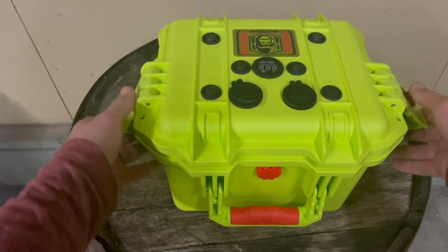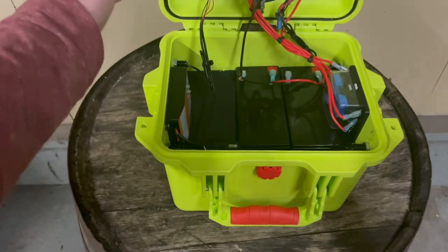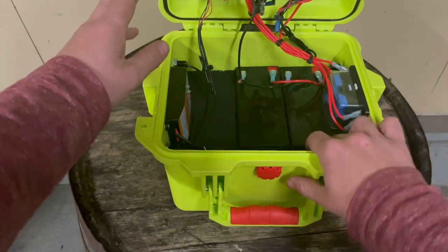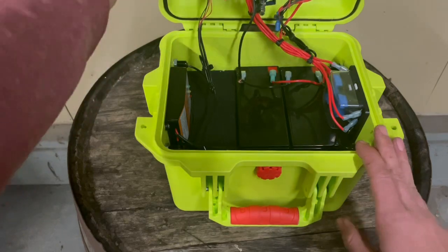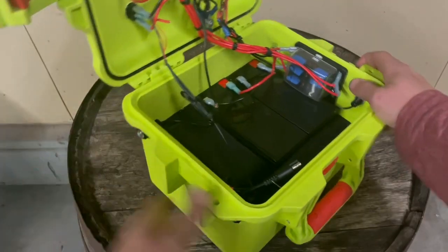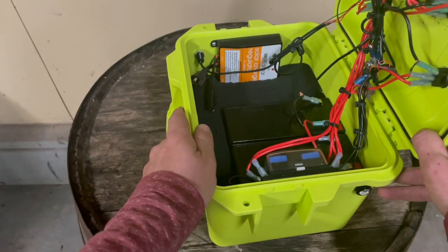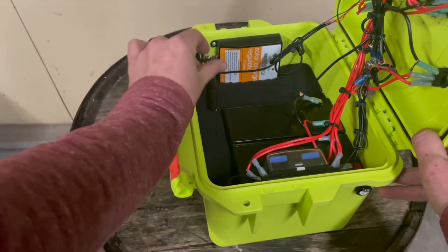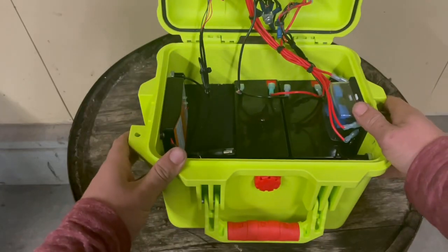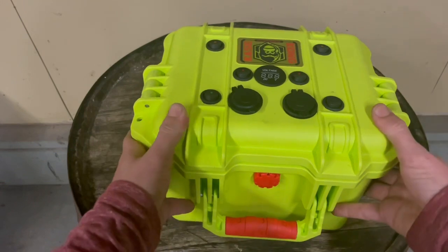Don't mind the wiring — this was just a prototype, so I kind of threw it together. I've got both batteries in here with the foam; just tore out the insert and everything sits in there nice and snug. There's a fuse block for all the accessories, and I wired in a charging controller to be able to hook up a solar panel to maintain the batteries.